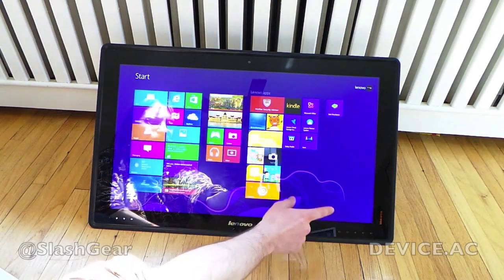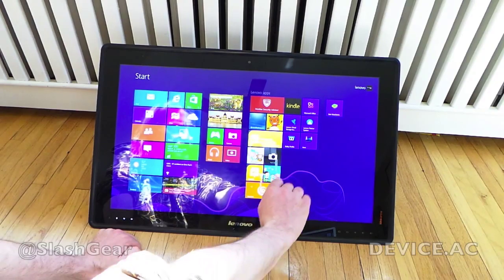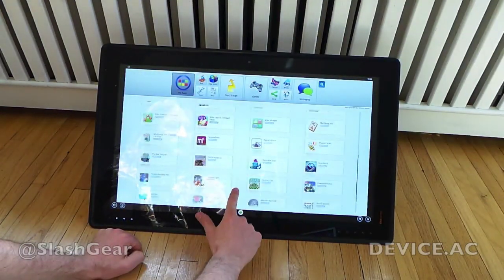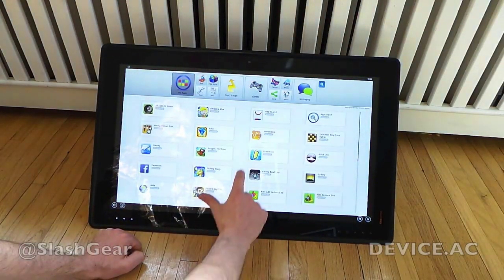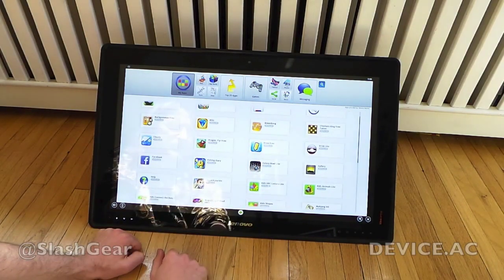What you've got here is Windows 8 — full Windows 8 — and what we're going to be looking at today specifically is BlueStacks. BlueStacks is an interface made for Windows and Mac to allow you to work with Android apps.